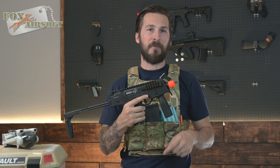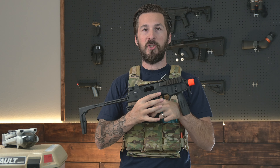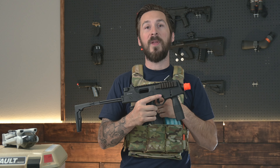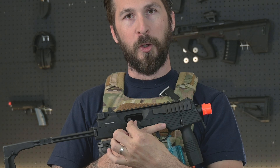The hop-up system is a little different from what you're used to, but simple to adjust. Lock your bolt to the rear, and inside the ejection port is where your hop-up is adjusted — but it's not a spinning wheel like what you usually have. Instead, provided is this tool, and you use that tool like a wrench to turn up or down.